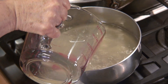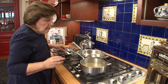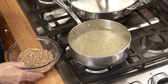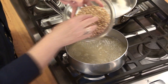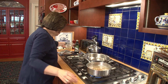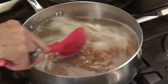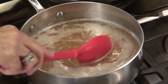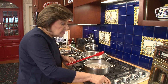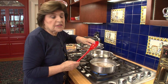We want to bring the chicken broth to a boil. Once we bring it to a boil, we're going to add the farro. The chicken broth is at a boil, so I'm going to add the farro and just give that a quick stir. Now this has got to cook until all of the liquid is absorbed — that's going to take about five to seven minutes.